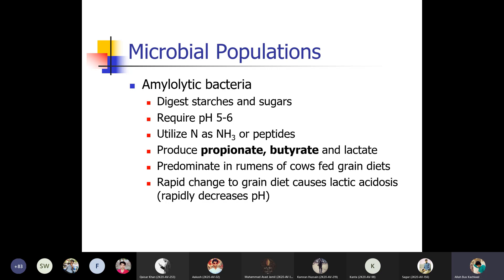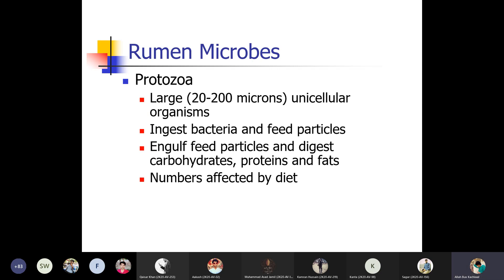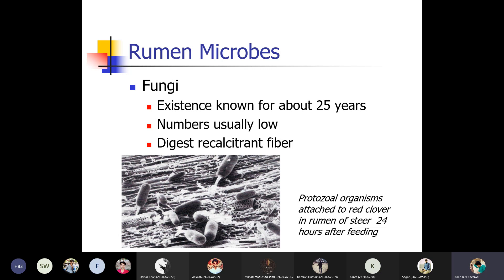Rapid change to grain diet causes lactic acidosis and rapidly decreases the pH. Methane-producing bacteria produce methane, which is utilized by microbes for energy but represents a loss of energy to the animal, and is released through eructation. Protozoa are large — 20–200 micron unicellular organisms — that ingest bacteria and feed particles, engulf feed particles, and digest carbohydrate, protein, and fat; their numbers are affected by diet. Rumen fungi have been known for about 25 years, usually in low numbers, and digest recalcitrant fiber.